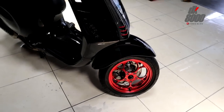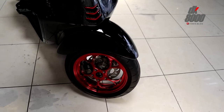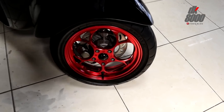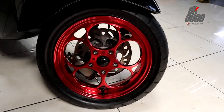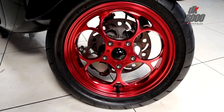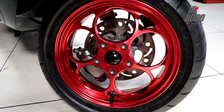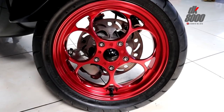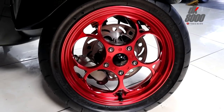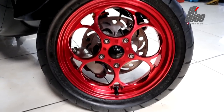Okay, let's get straight into the video. Starting with the wheels — it's rare to see a Vespa Sprint using red-colored rims, and these are from Marus Factory. In my opinion, this is the best-looking wheel model from Marus Factory — the design has these nice round/circular patterns. Really cool.